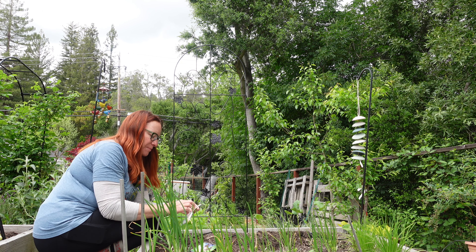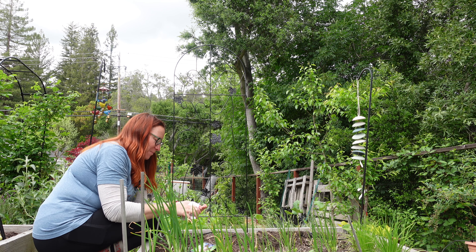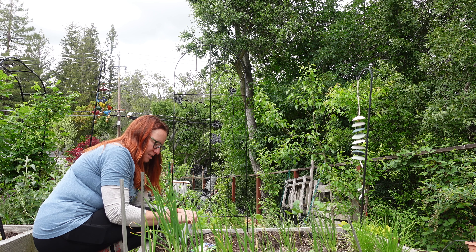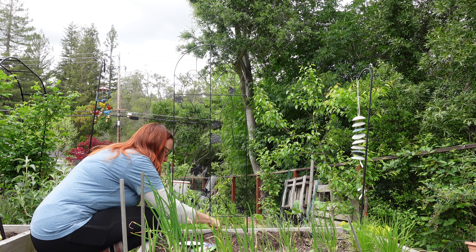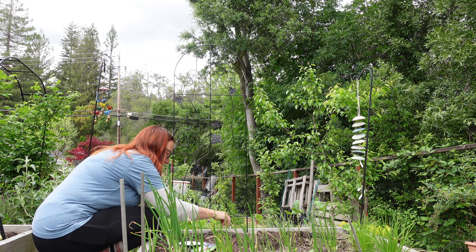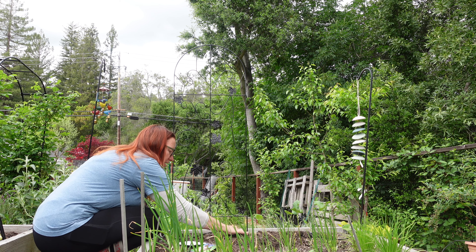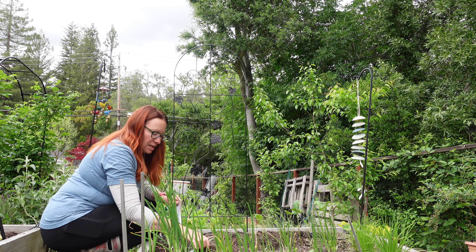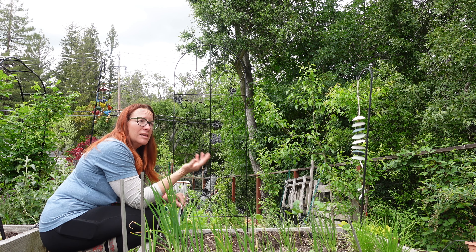I'm putting two beans in each hole and I can take out the less aggressive seedling once they both germinate — especially because the Scarlet Emperor beans are huge. Once the peas are done — and they won't start producing for another couple of weeks — I'll plant more beans on the pea trellis, but that's going to be a while.